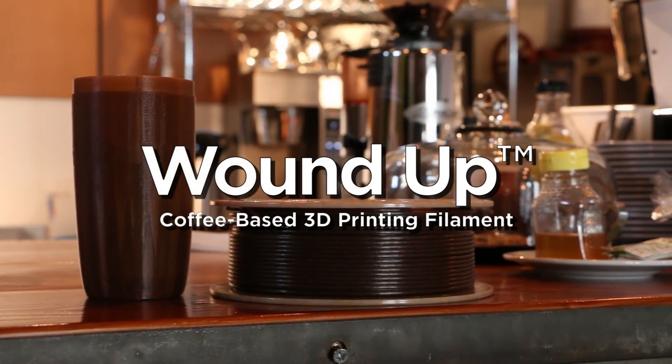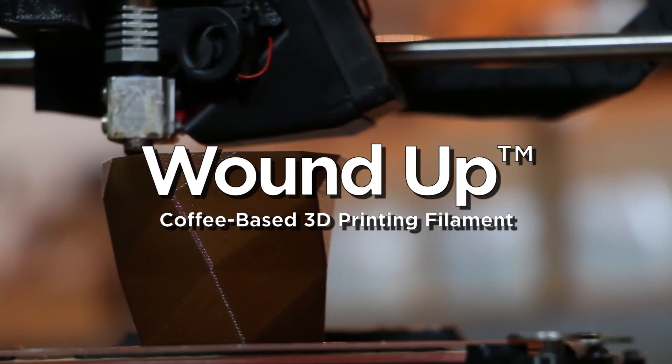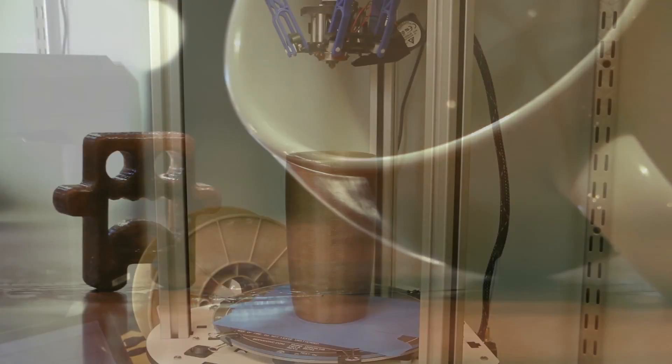Introducing WoundUp, a coffee-based 3D printing filament. The material is made using waste byproducts from coffee. WoundUp uses those coffee leftovers to create a special 3D printing material with visibly unique print finishes.